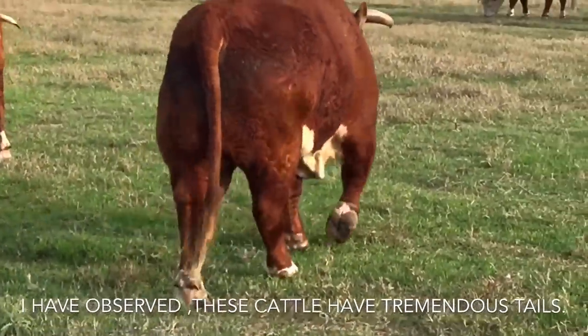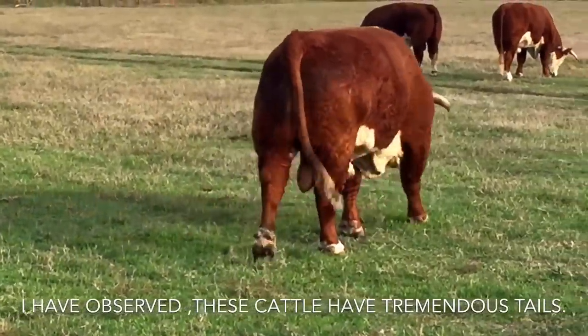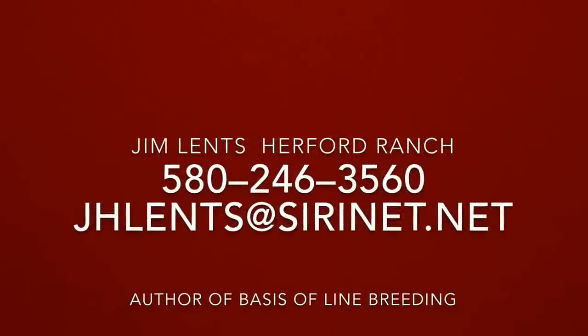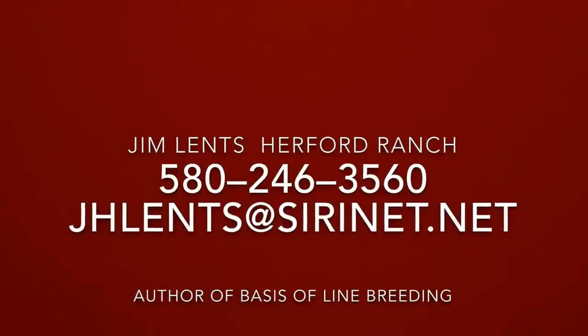Jim and his wife are absolutely beautiful people to talk to and get to know. I also wanted to mention — if you take a look at those fly swatters on those cows, they still have the long tail like traditional old cattle do.